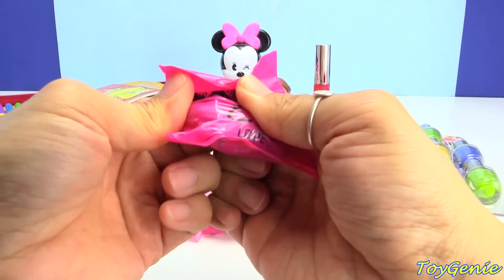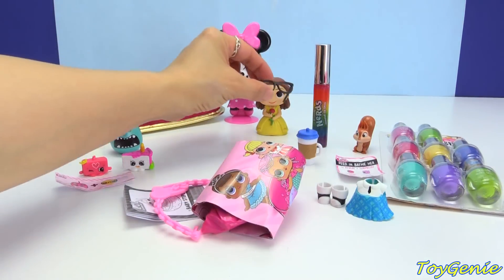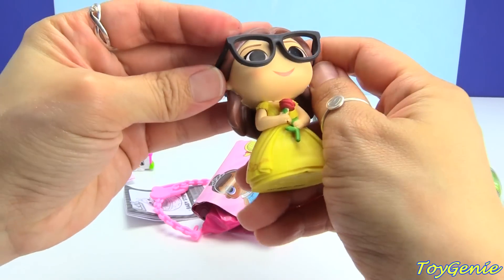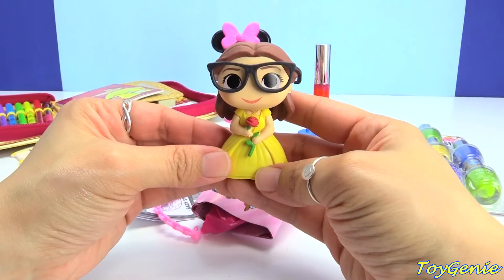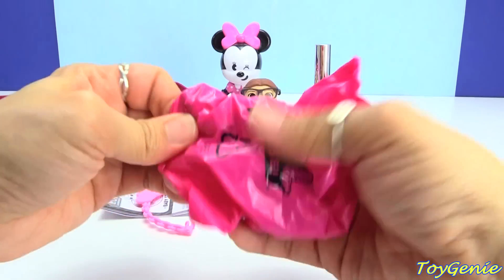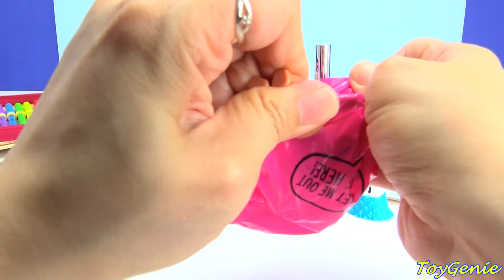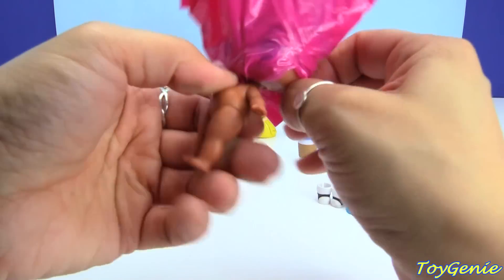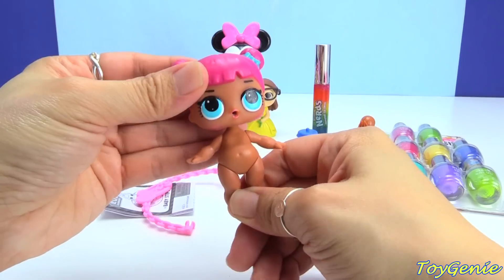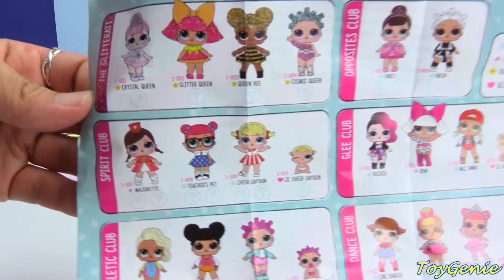This one's got a pair of glasses. I wonder if they'll fit on Belle — oh, it might. Look at this: Belle with glasses! This fits perfectly on Belle. Let's take the doll out of its bag. Super cute with the pink hair. And the name is Teacher's Pet.